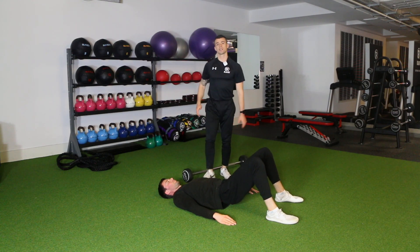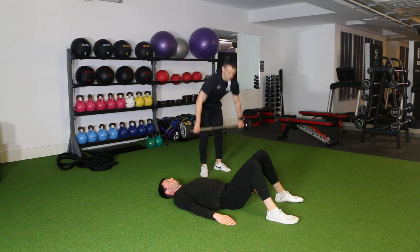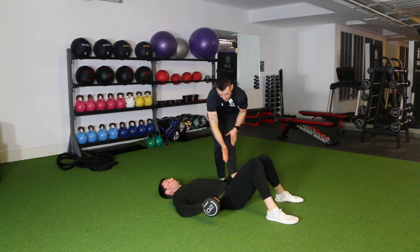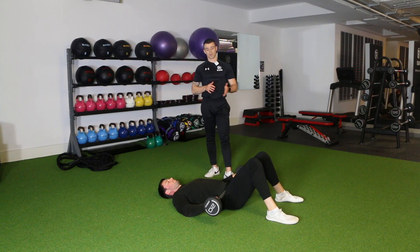From there, if you've got the bodyweight version, you can start to add some load. Resting down again, you can add a barbell across the waist, resting across the top of the hip bones, using the hands for some support.